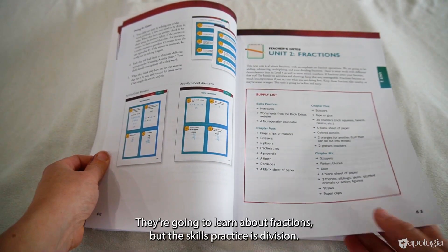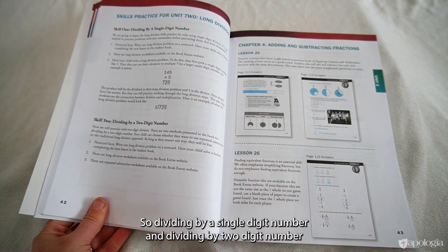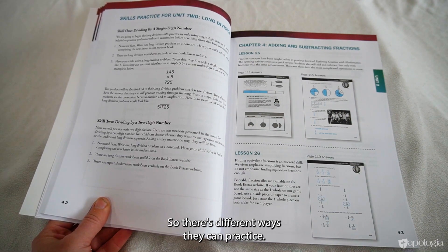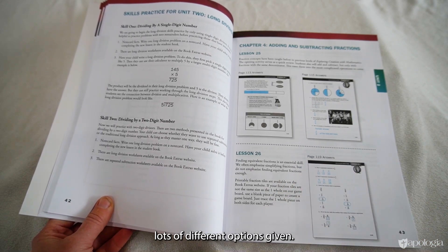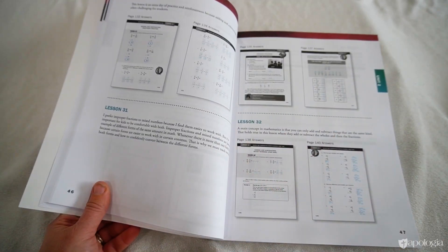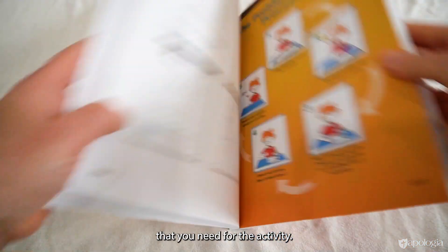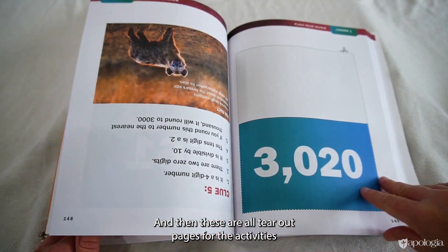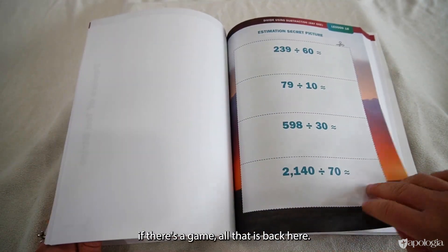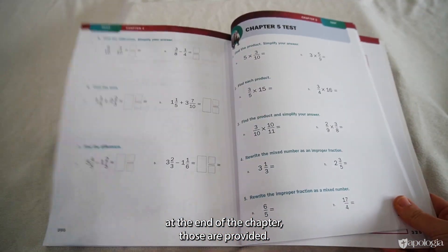In Unit 2, for example, students learn about fractions while the skills practice covers division — dividing by a single digit and long division by a two-digit number, with options like writing their own problems or printing a worksheet from the book extras website. In the back of the teaching guide are the tear-out pages needed for the activities, including a problem-solving reference sheet, game boards, and activity sheets. Optional tests are also provided if you'd like your child to take one at the end of each chapter.